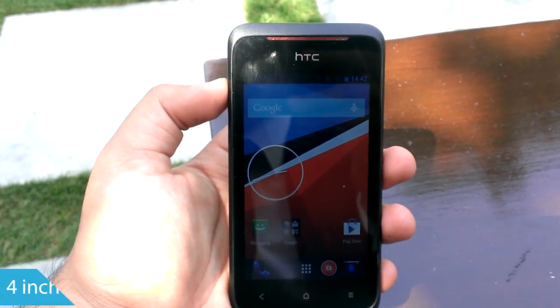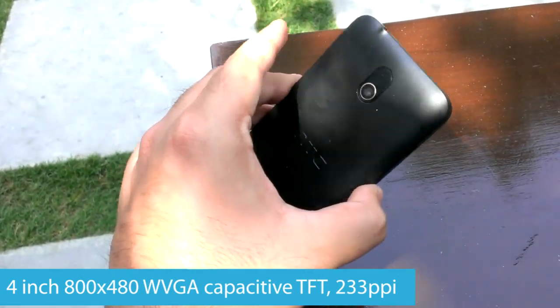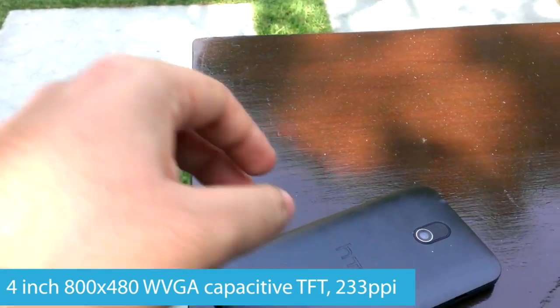The 4-inch 800x480 WVGA screen isn't vivid, doesn't provide good viewing angles or readability under sunlight, but that's pretty much what you get on all the devices in this category.